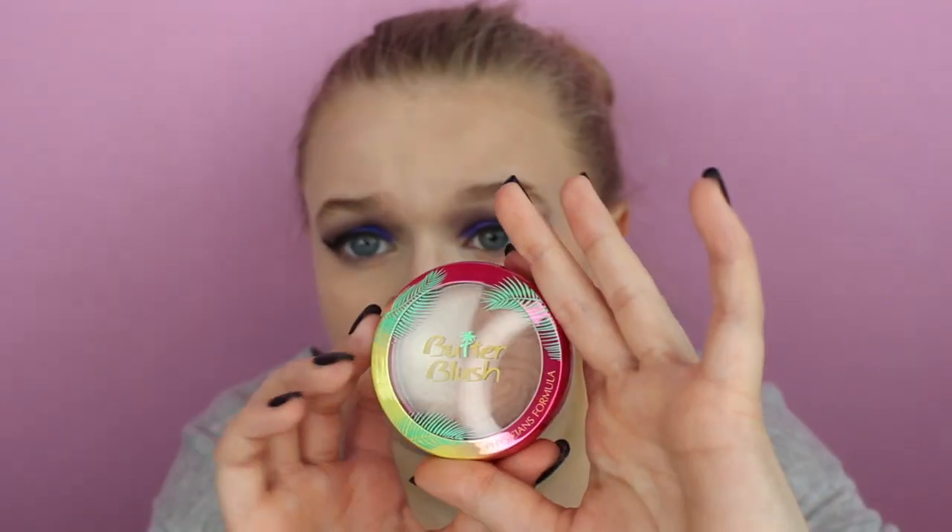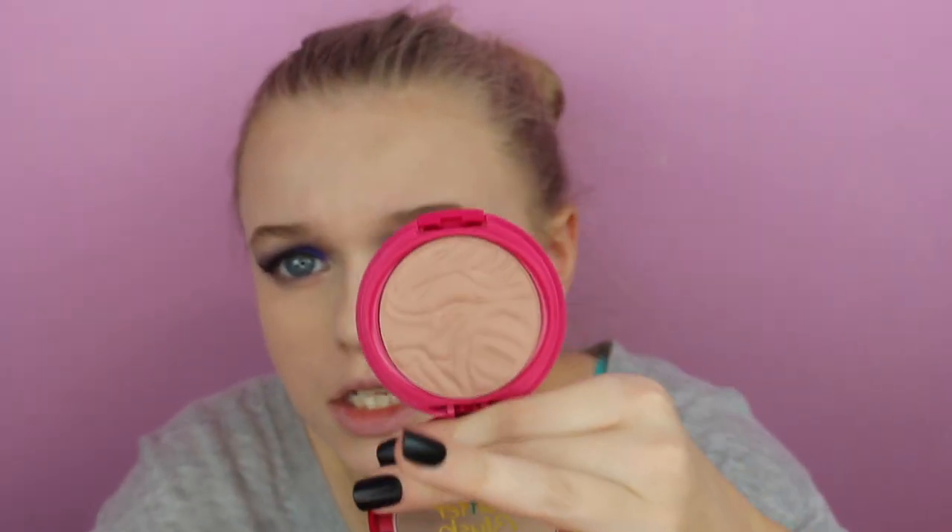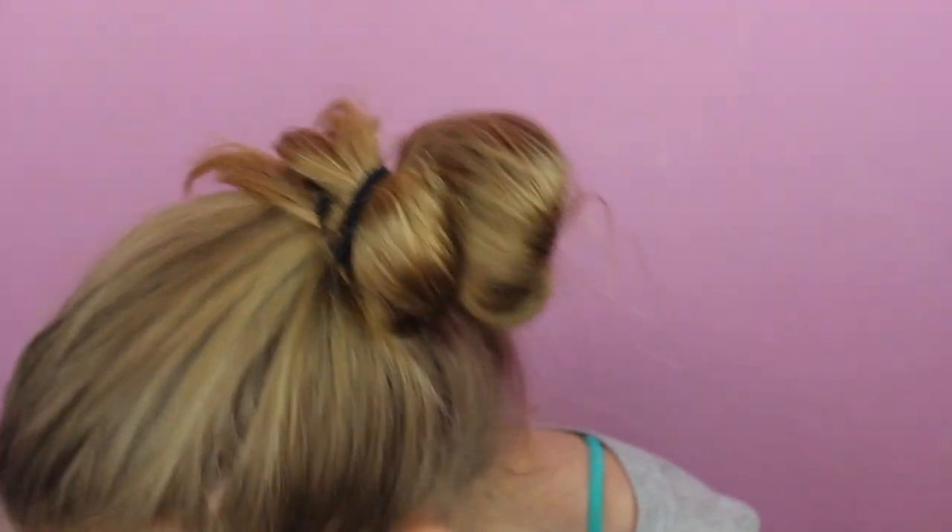Next we're going to take our bronzer from Wet n Wild — this is the Ticket to Brazil bronzer. Then we're going in with our blush — I'm using the Physicians Formula Butter Blush in Plum Rose. It's a very natural-looking blush and it goes really well with this eye look.